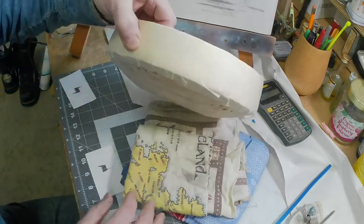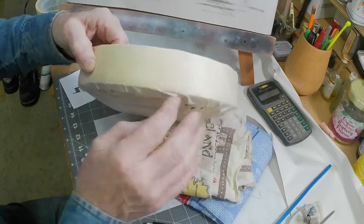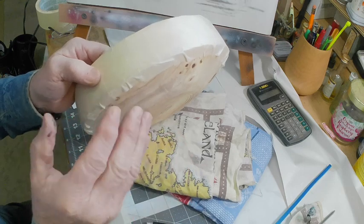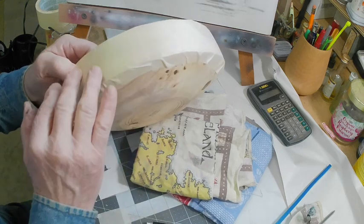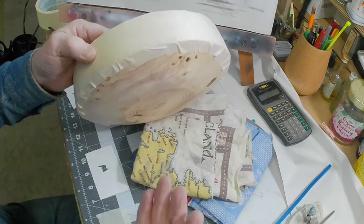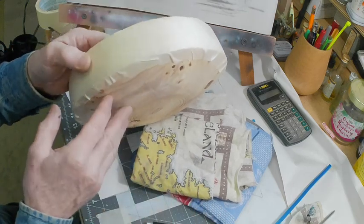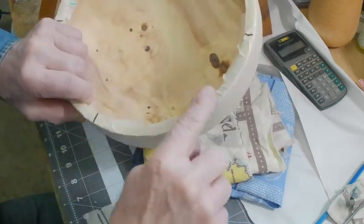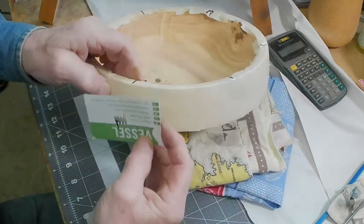I've masked the edge of this bowl off with sections of masking tape. There are probably better things to use that would go around this, but I'm just using what I have on hand and what somebody else might already have. I've laid out with marker six positions where the barbed wire will be.